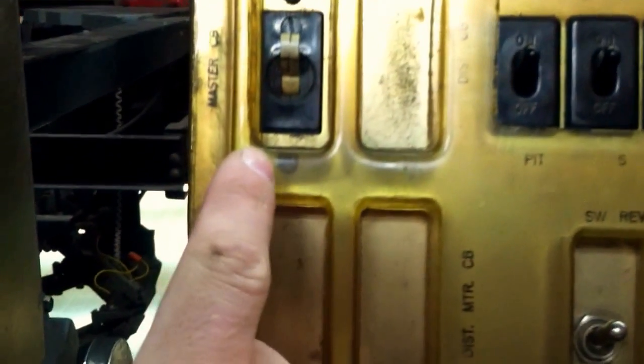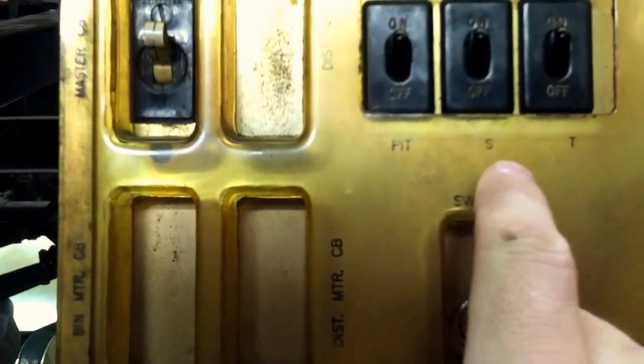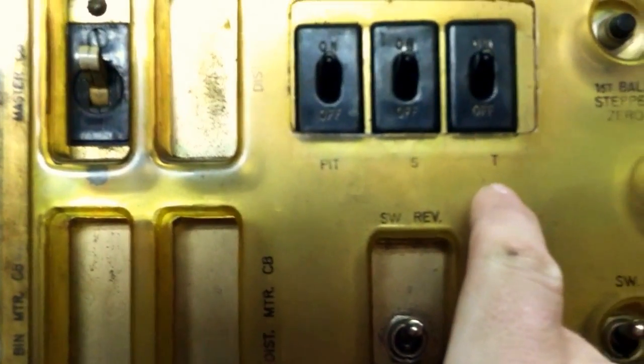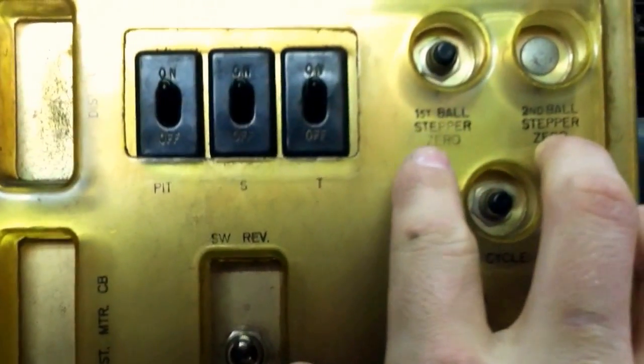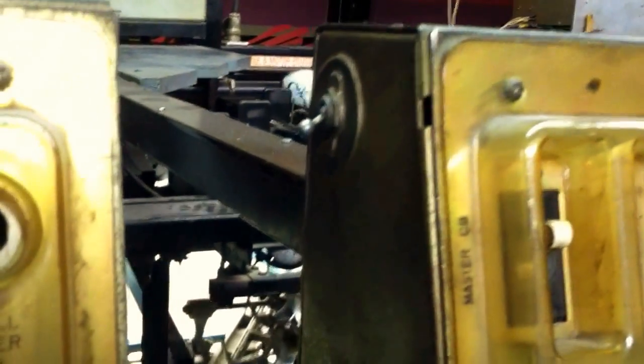We'll start back here with the mechanic control box. There's a master breaker, a pit motor switch, a sweep motor switch, and a table motor switch. Also a ball stepper for first or second ball, cycle sweep run, sweep reverse, and an on/off switch for the mechanic back here.